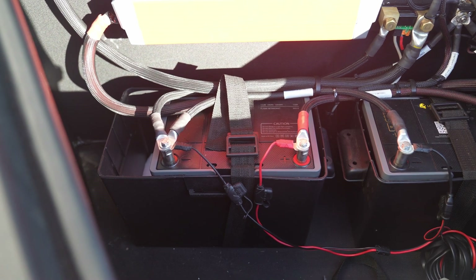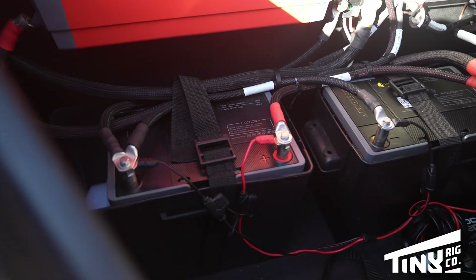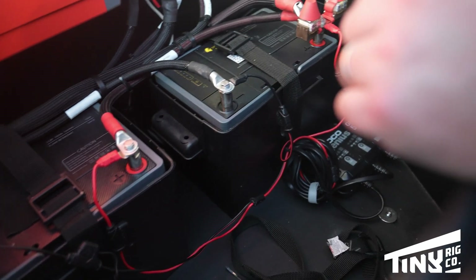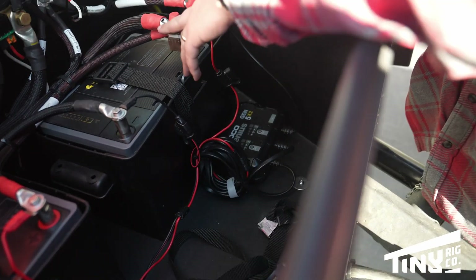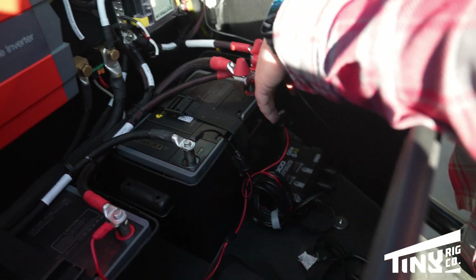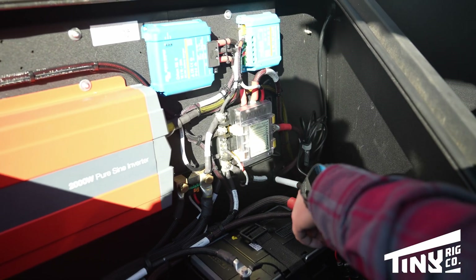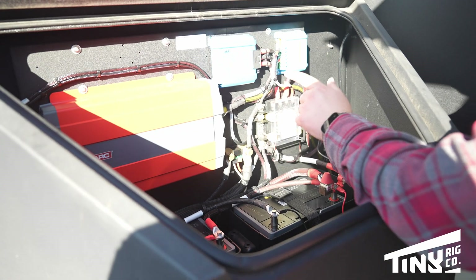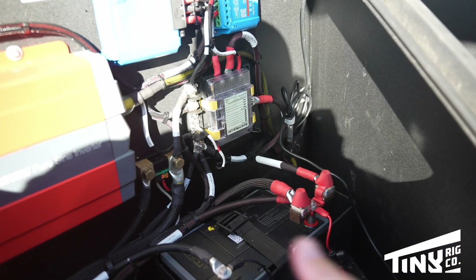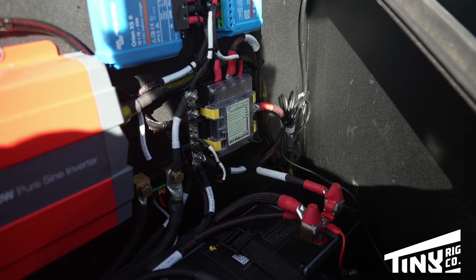He's got two lithium batteries up front that he already had, so we wanted to reuse those. It also came with a NOCO shore power charger, which we retained and bolted down to the floor — he still has a lot of extra storage in here. Again, with the work that we do, it's high-quality wire, high-quality fuses — we're not buying Amazon fuses and putting them on Blue Sea fuse blocks. We're buying name-brand, high-quality fuses, high-quality wire and connectors, sleeving everything for protection and looks, and labeling it all.